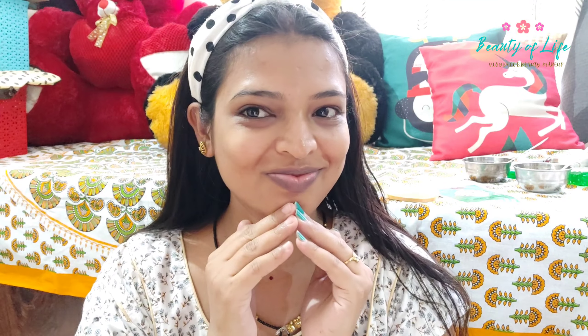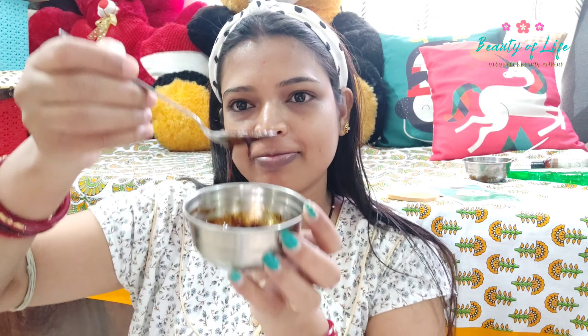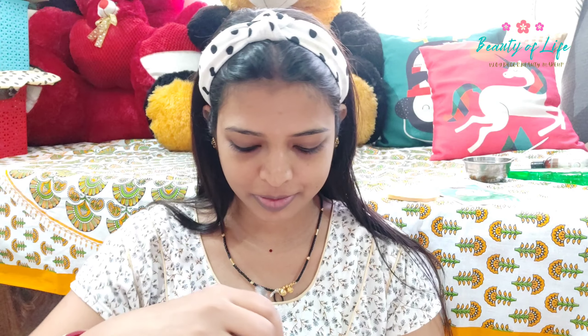We will start the video with an instant glowing facial. We have two steps to follow for our face in the morning. We will follow our skincare routine in 15 minutes and will instantly glow our face.